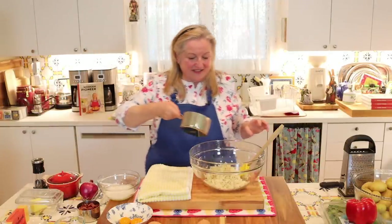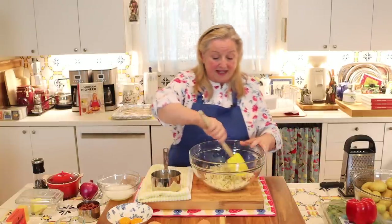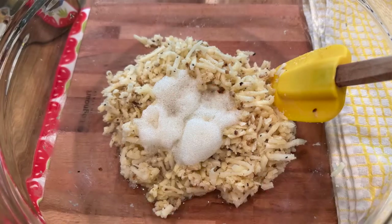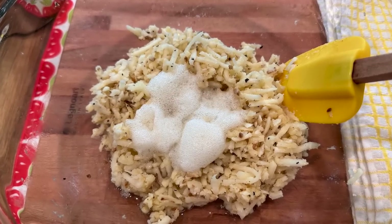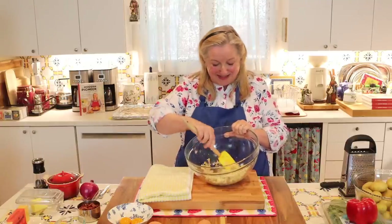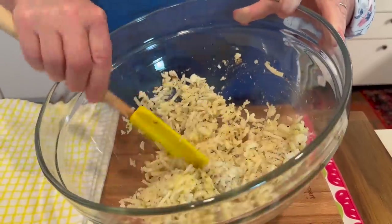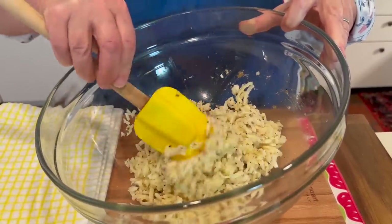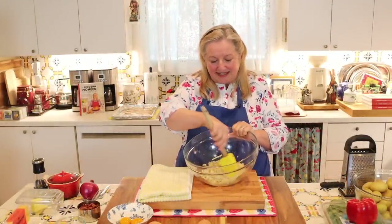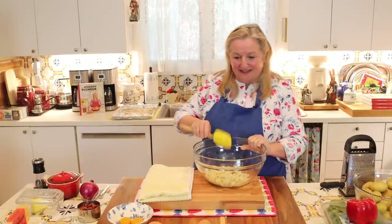Now I'll drizzle in the butter first and mix it in with the potatoes, which helps cool it down so I don't cook the egg whites. Then I'll pour in the egg whites and give this all a lovely mix together, folding in the egg whites with the potato shreds and the butter. The egg whites are working as the glue in this recipe to hold these wonderful hash brown cups together.